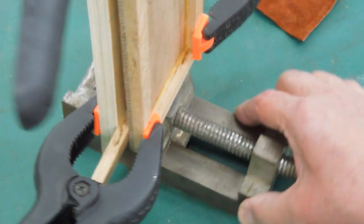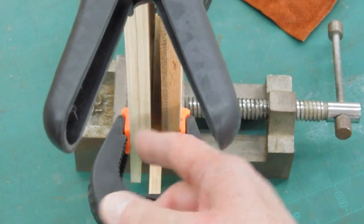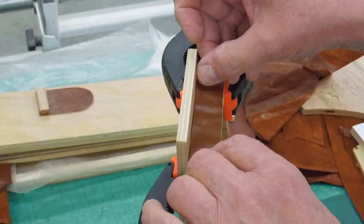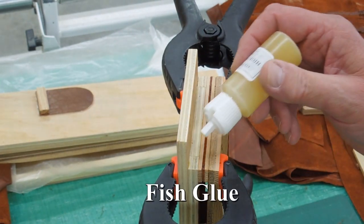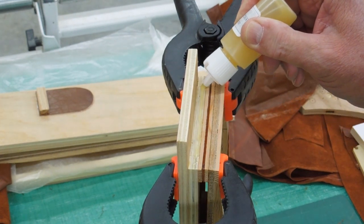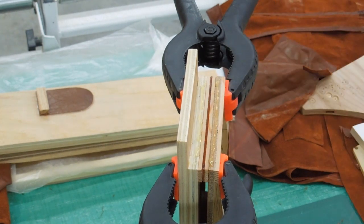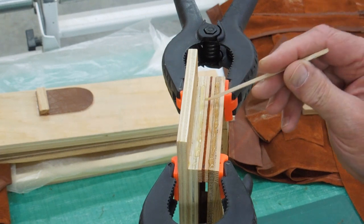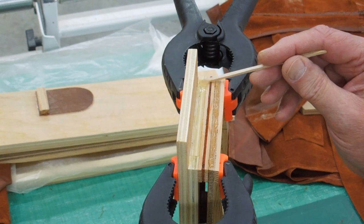I've clamped this in a vise just to hold it vertical. I've got a wood spacer in here so the hinge is flat and square. Glue a piece of leather across this side. I'm going to try to avoid putting glue directly on that part of the leather — no sense making that any stiffer than it has to be. We want it to bend there.